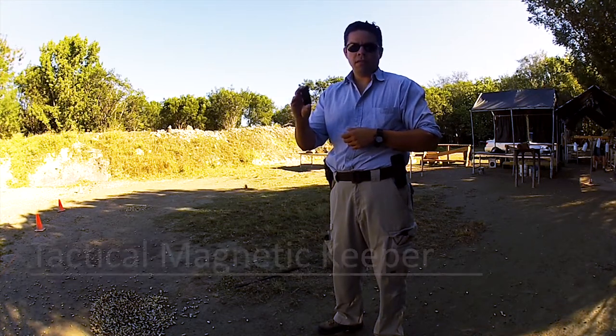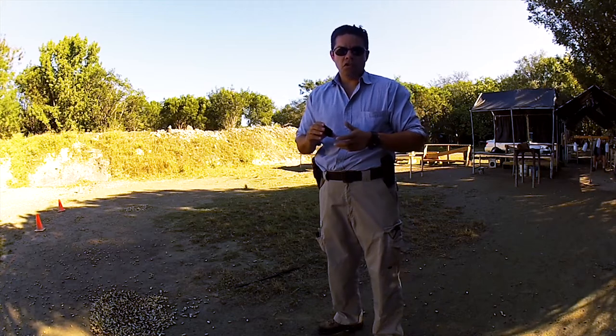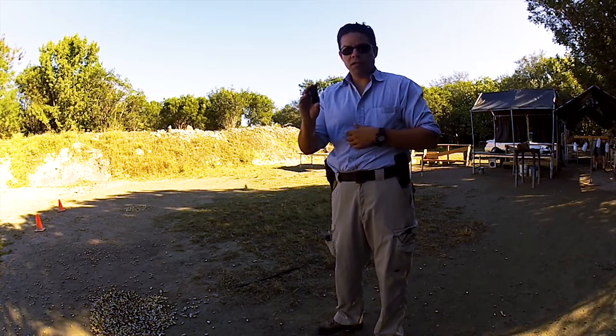This is my invention, the Tactical Magnetic Keeper. Today at this range I'm going to show you different functions and what this is good for.